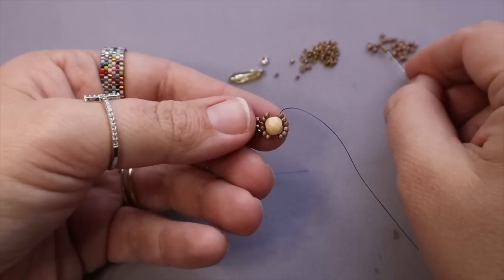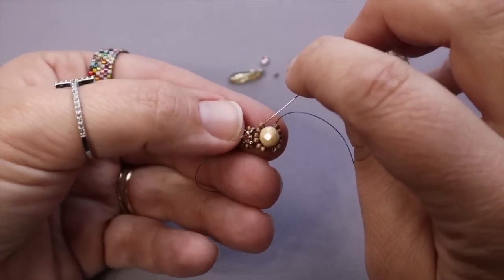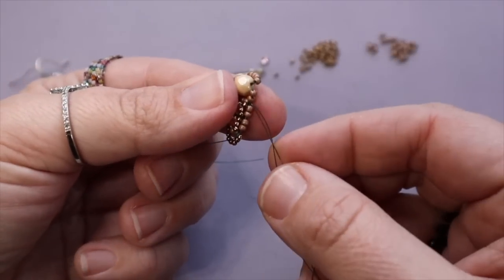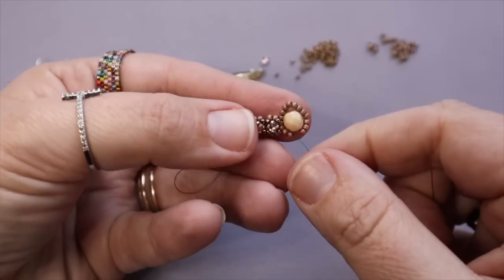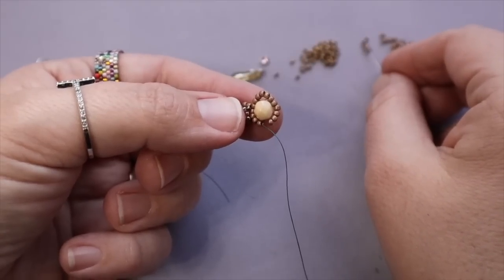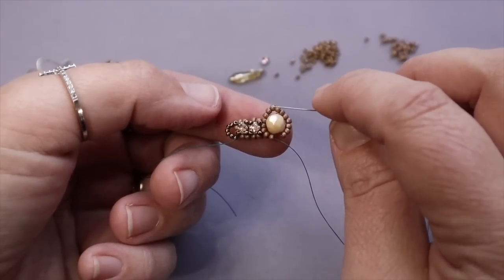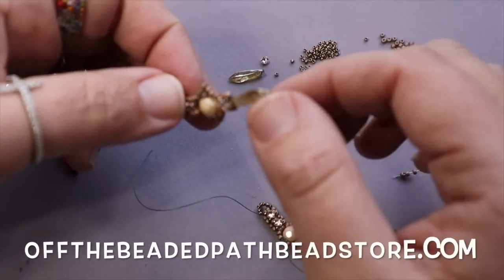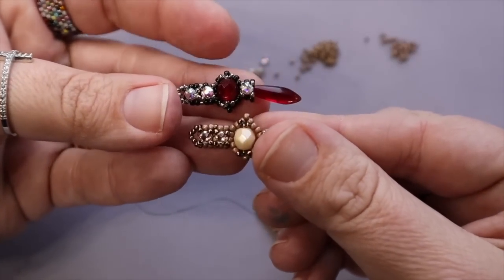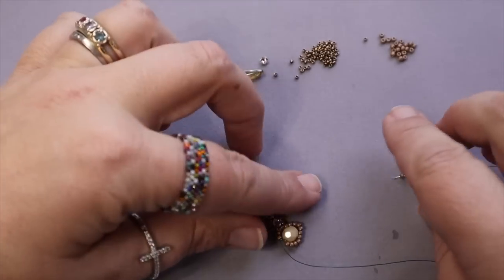Pick up three 11s and go through all six of these 11s on this one side. Then three more 11s. One thing I forgot to mention last week is I've found that if you use Toho seed beads, it gives you a much more exaggerated point, which I like and think looks really, really well. This is what the point looks like with the Tohos. And you can still get a point, but it's not as exaggerated with the Miyuki seed beads. There is that one difference in how it looks, but I actually like it.